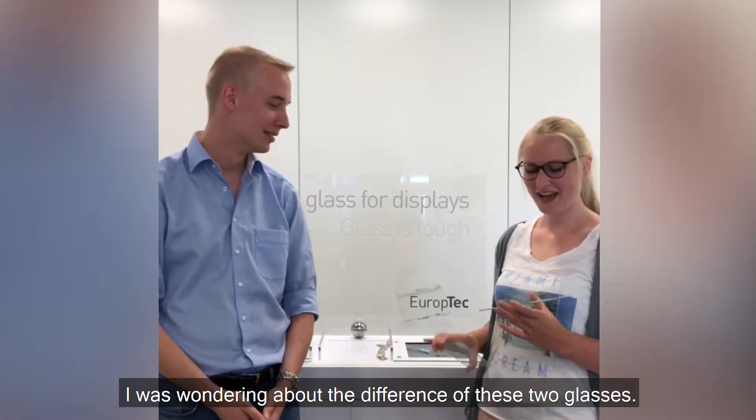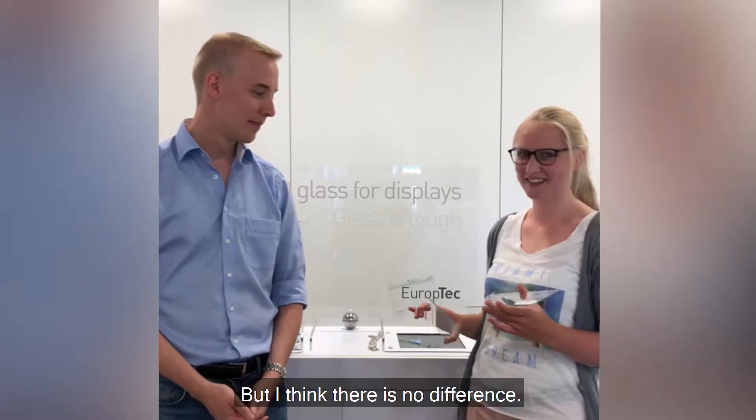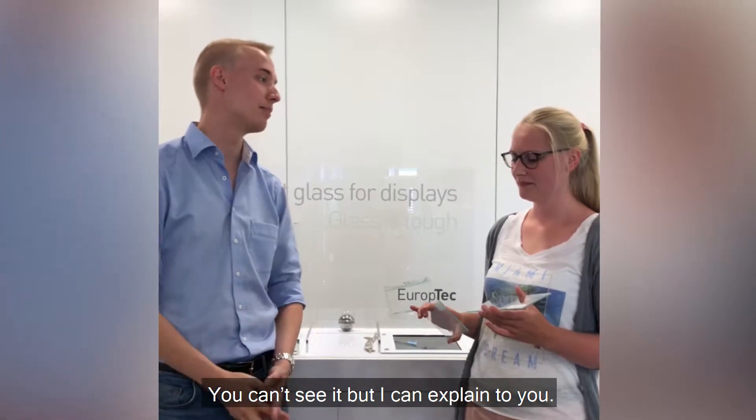Hi, what are you doing? I'm wondering about the difference of these two glasses, but I think there is no difference. There is a difference. You can't see it, but I can explain it to you.